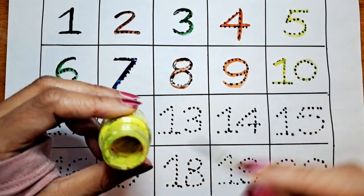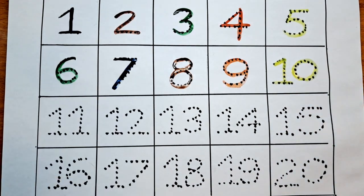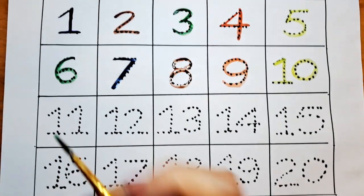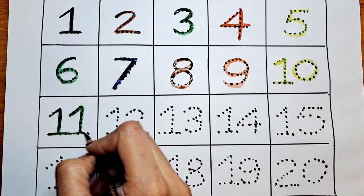10. What is the next number? It's 11. Can we do this 11 with the green color? Let's do it — 11.